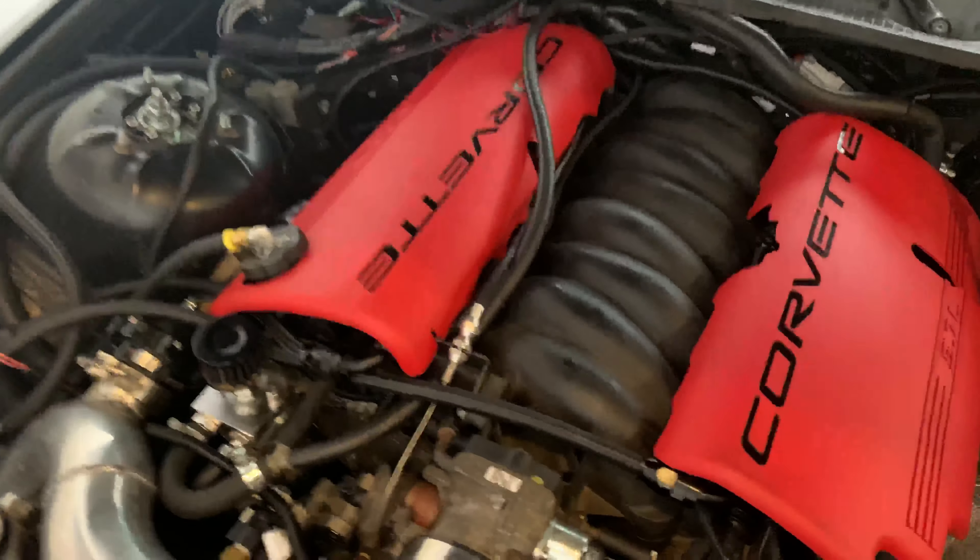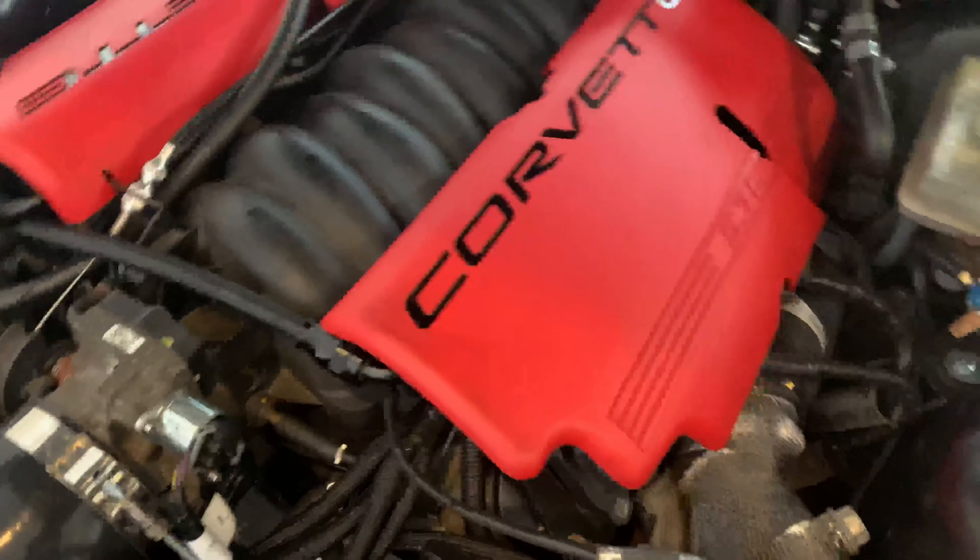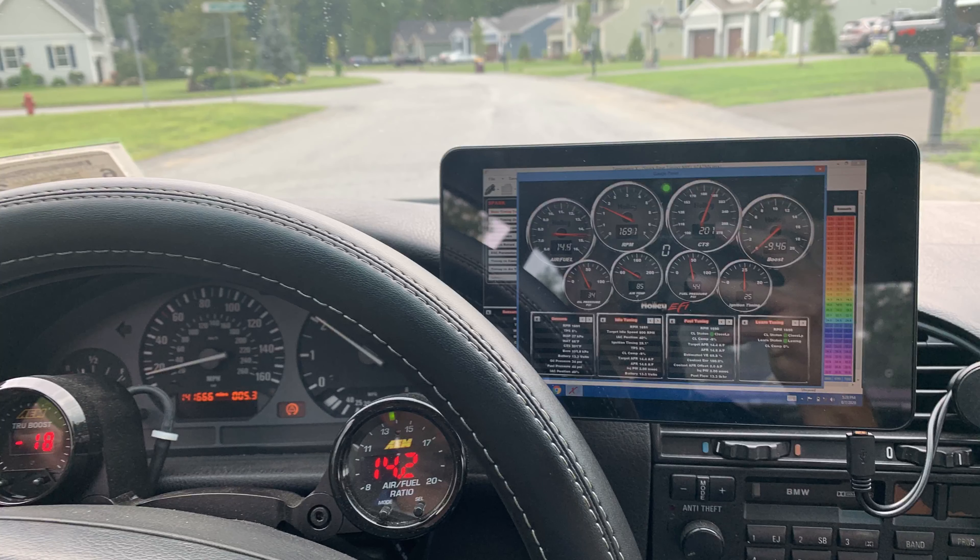Initially I had HP Tuners and was going to use the stock PCM, but I was later convinced to go with the Holley Terminator X, which is what the car is running on now.